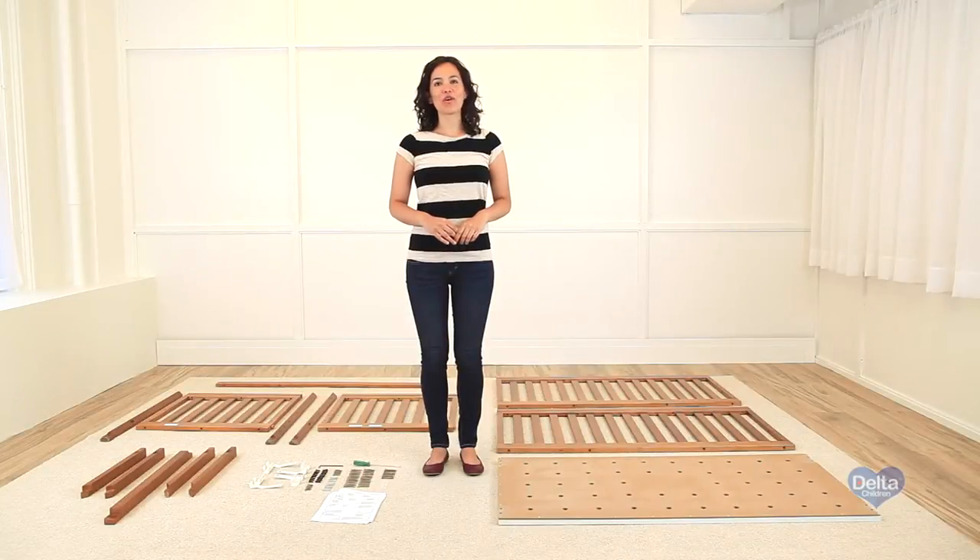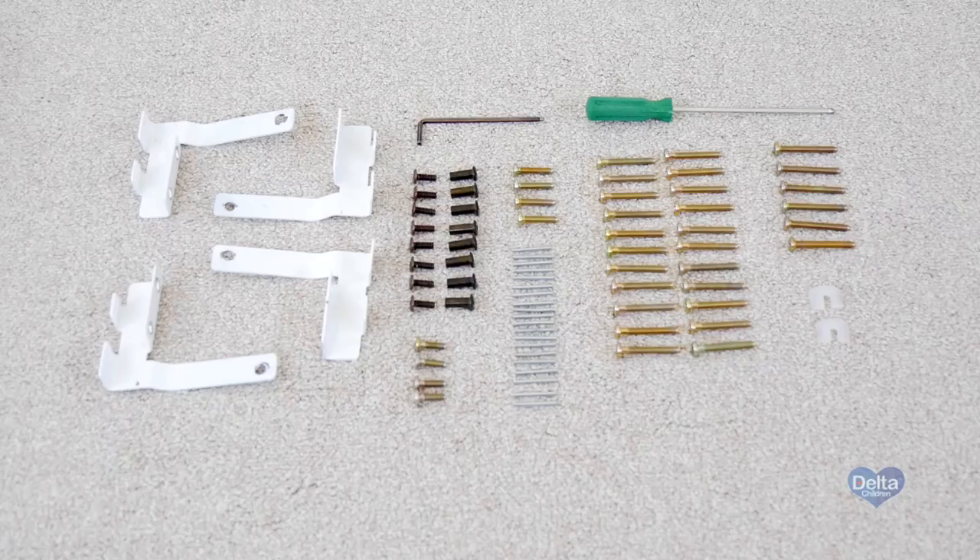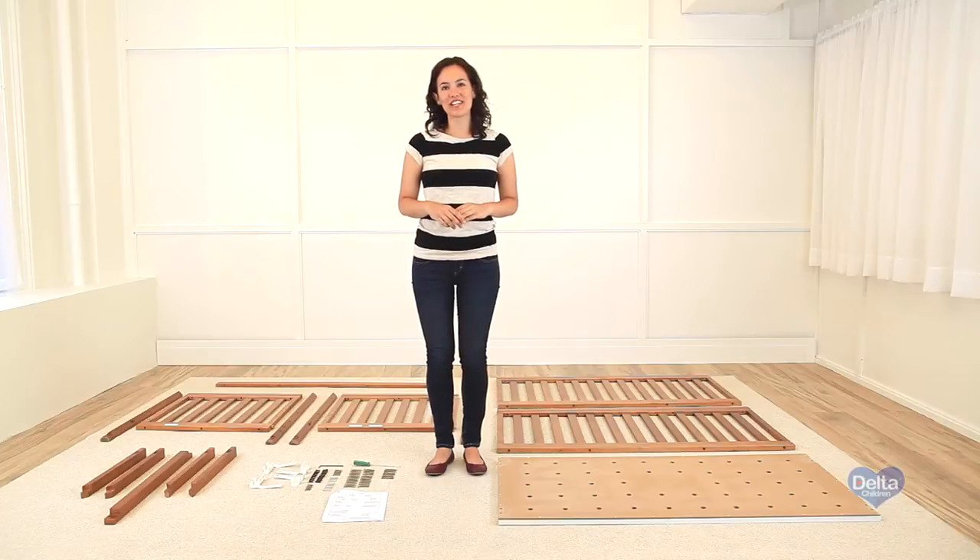Hi, I'm Gladys and today we're assembling the Tribeca cot. Make sure you have all the pieces and hardware with you, and if anything is missing please call consumer care. One way to know you're using the correct hardware is to take the instructions and use the drawings as a guide.